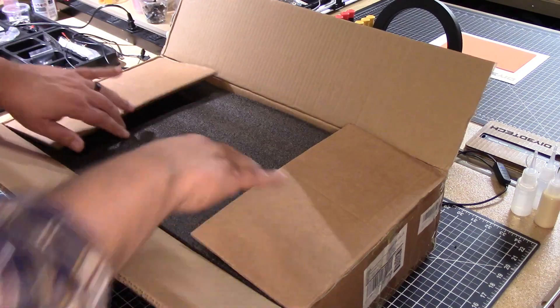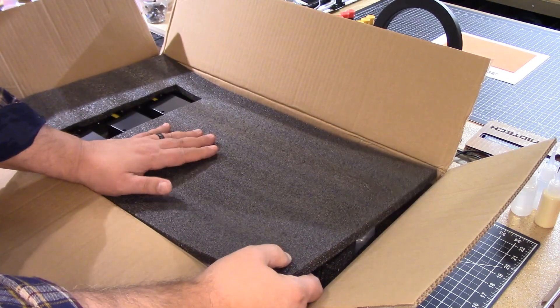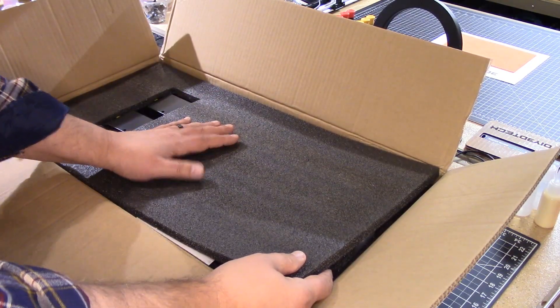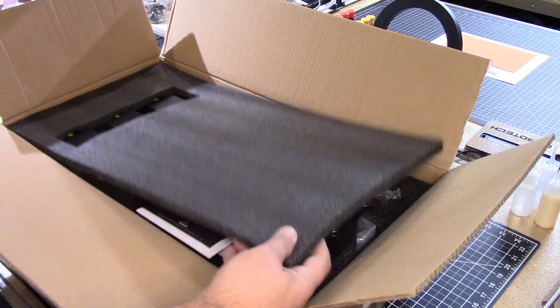One of the first things inside as you open it up, you see this great foam. I love this foam for Kaizen cutouts on my Ortur laser. If you don't have an Ortur laser, I highly recommend one — I'll put a link down below. I've got tons of videos and this stuff is great for Kaizen cutouts. But that's another video.